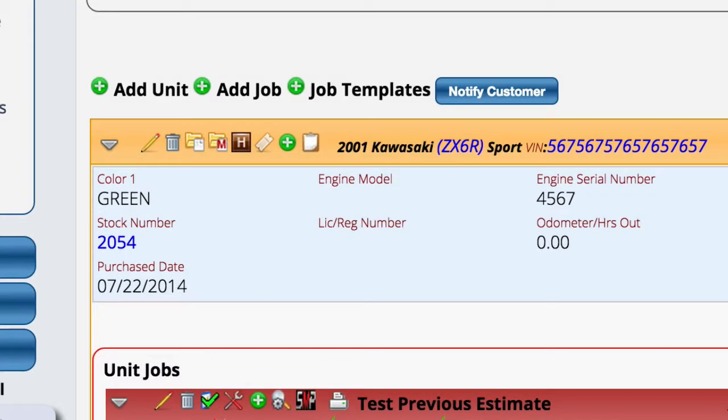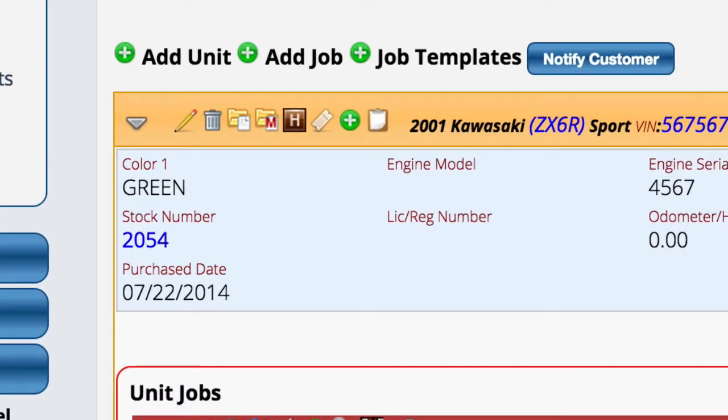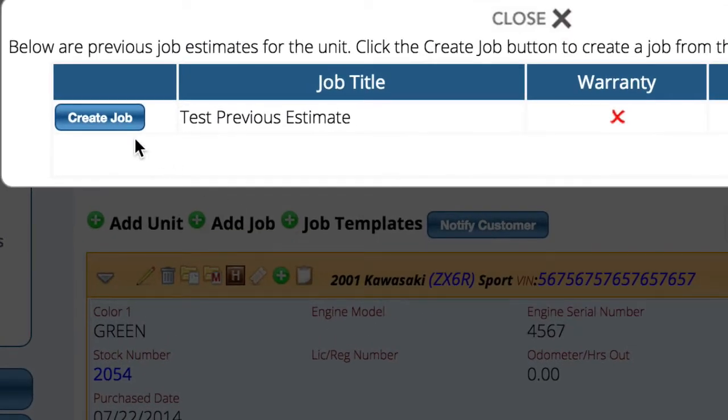If you've ever done an estimate for a customer for a unit and that unit comes back in for service, you will have a new icon that shows up on the unit that says 'previous estimates.' If you select it, it'll give you a list of all the estimates you've ever done in the system for that unit in the past — no matter who the customer was that owned it at the time, it attaches itself to the unit.